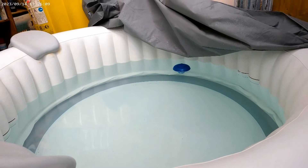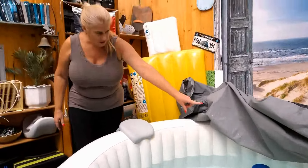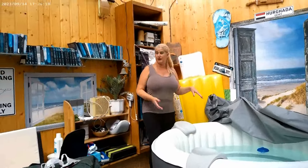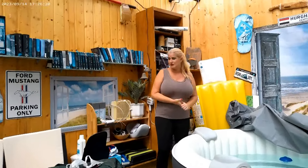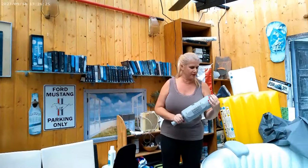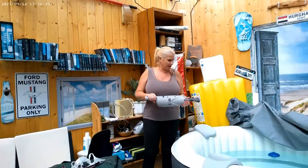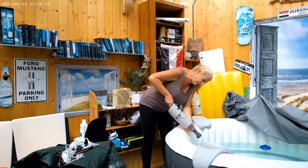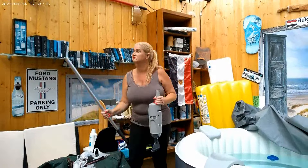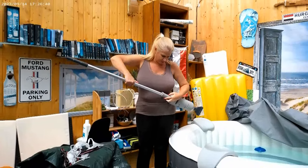The water is not so bad but I have some dust on the ground, and I also have to fill up a little bit more water and then I can heat it up and use it. So you may remember my vacuum cleaner for the hot tub, so that I don't have to go like this by hand.